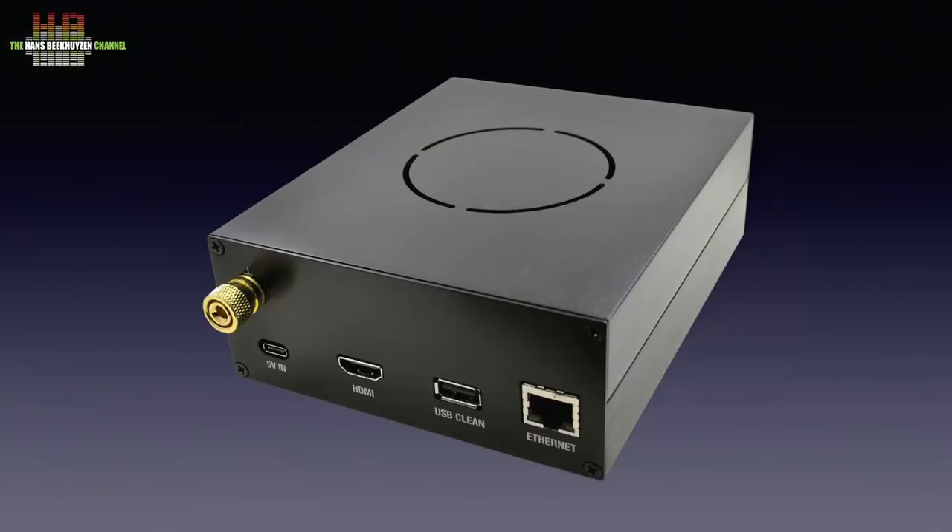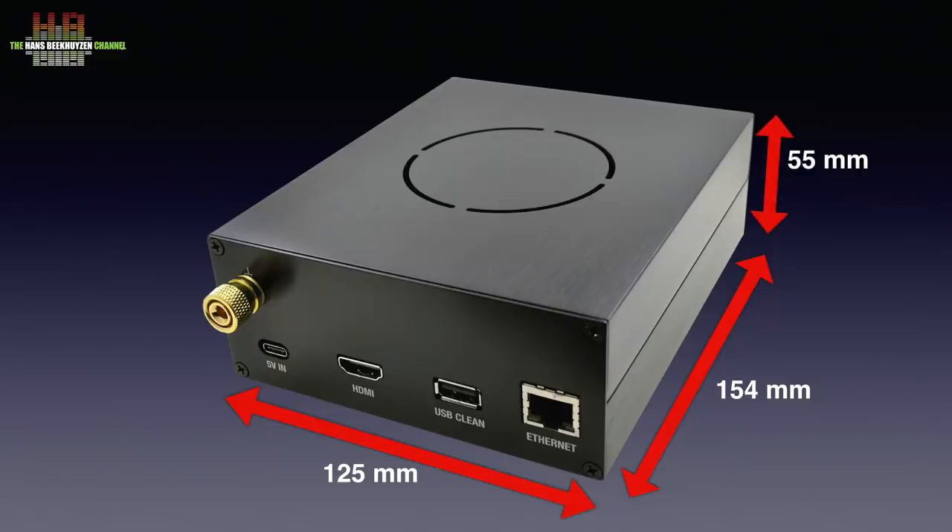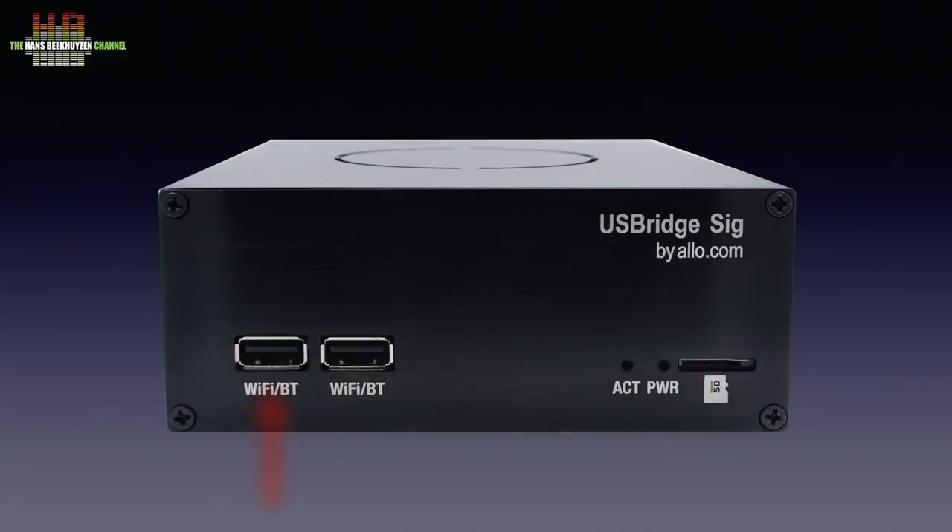I use the new Allo Shanti power supply, on which I will post a review later. The USB Bridge Signature case is of simple design, measures 125 x 154 x 55 mm and weighs 550 grams. On the front left we see two USB-A sockets intended for WiFi and Bluetooth dongles. Further to the right, two LEDs to indicate network activity and power, with right of that the slot that holds the micro SD card with OS and software.